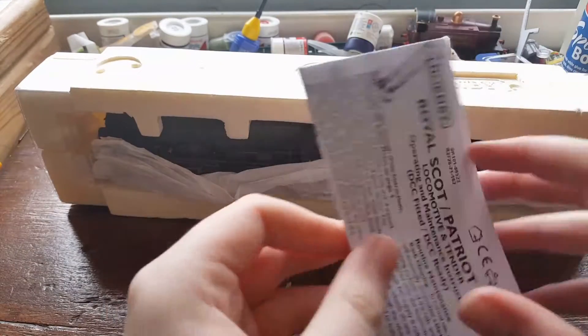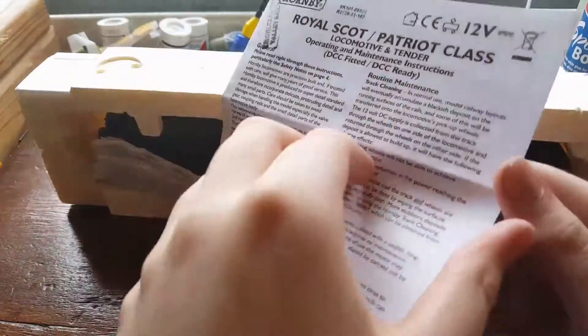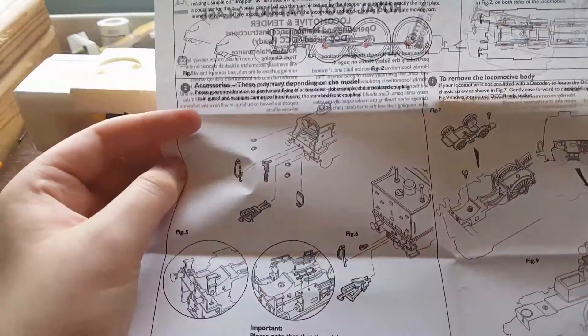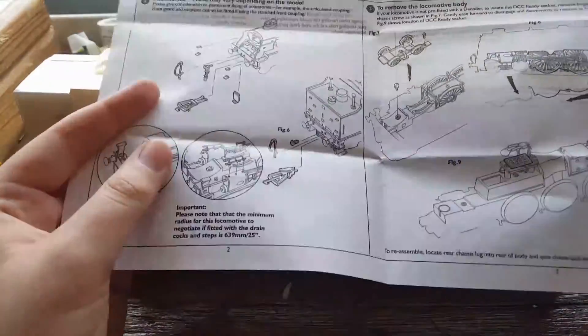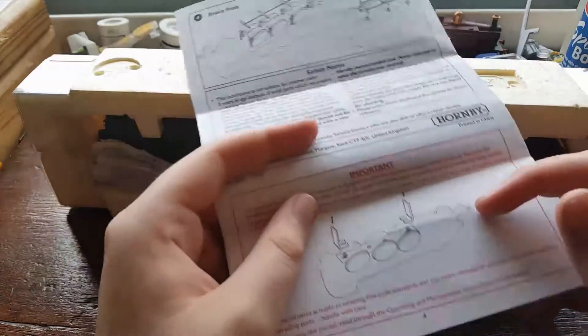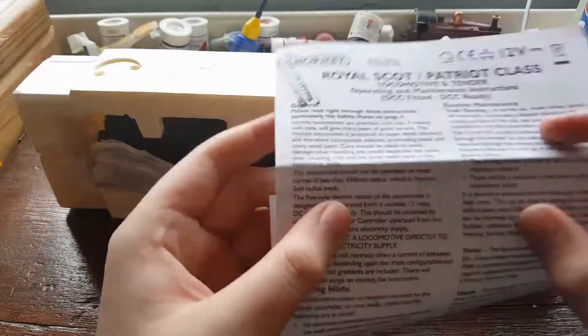All the extra details have been applied, which is pretty cool. It's even got real coal in it — the joys of getting things cheaper. So yeah, this covers the Royal Scott and Patriot class — obviously this is the rebuild. It tells you how to oil it, how to fit all the details (which have already been pre-fitted), how to do back details, fitting the DCC socket, fitting the brake rods which I've taken off so I can fit this back in the box, and also the city pins.